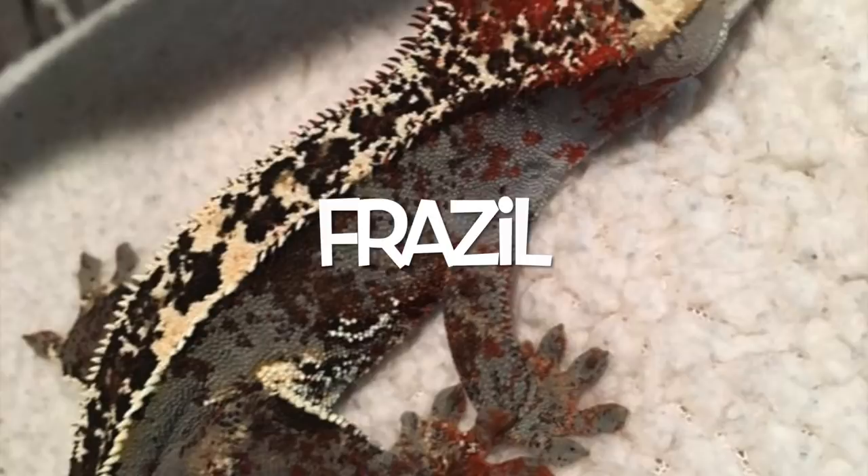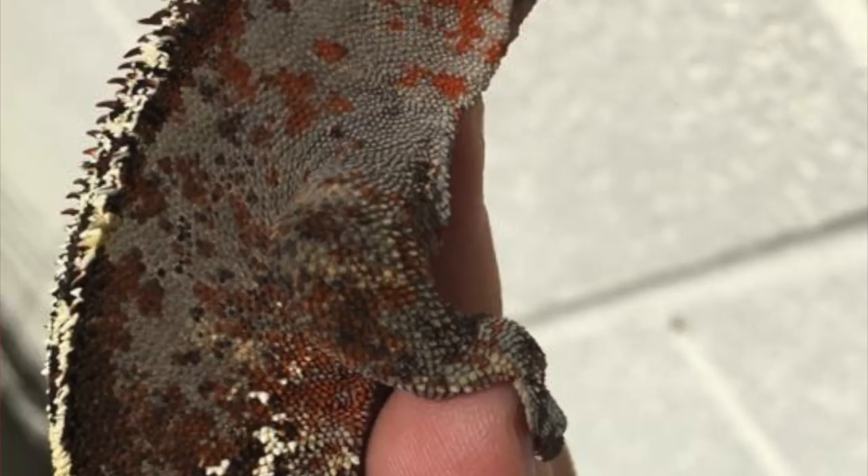The next crazy looking Crested Gecko I'm going to show you is a gecko called Frazzle. Frazzle is out of Tony's Geckos — I think he's in Las Vegas or California, out on the West Coast — but this guy is nuts. He has a bunch of red dots and clusters — I'm not even sure if they're Dalmatian spots or not — but they make up a very unique looking gecko and definitely one-of-a-kind.